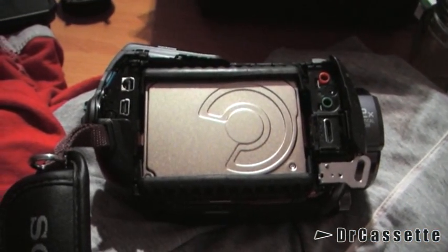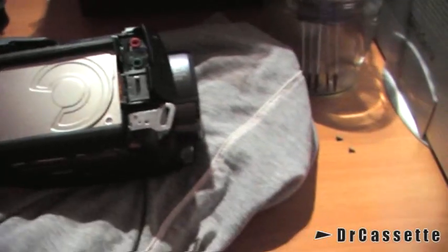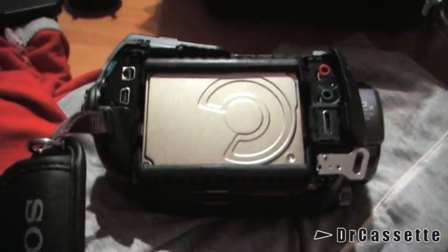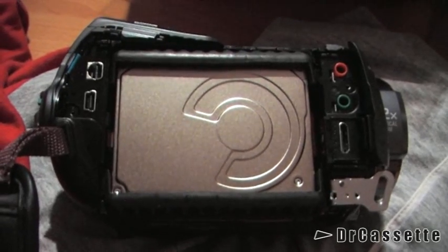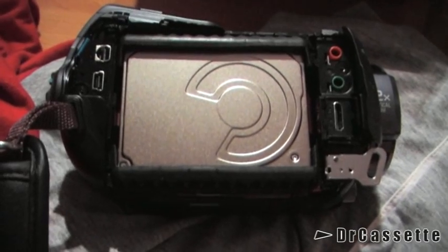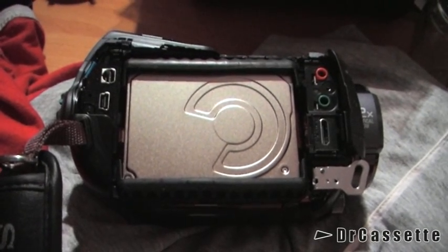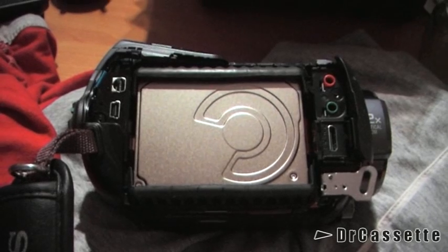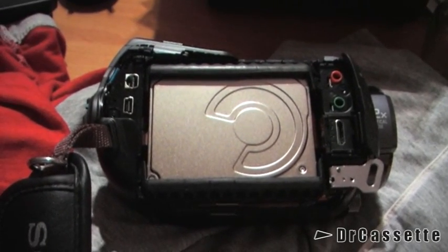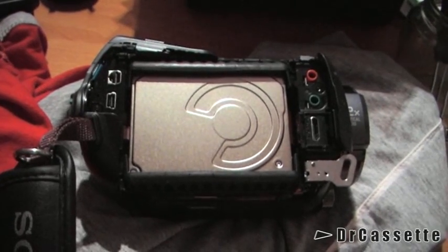I've taken out four screws. I've already lost two of them — that's professional work for you. I've taken off the side panel right here, and there we have the HDD. It's quite a bit smaller than a regular laptop HDD. I actually want to make some experiments, because I'm using an external microphone with this camcorder, and the external microphone likes to pick up hum from the HDD. So maybe I can get this camcorder to run without its HDD, and that way I can get rid of all the noise.